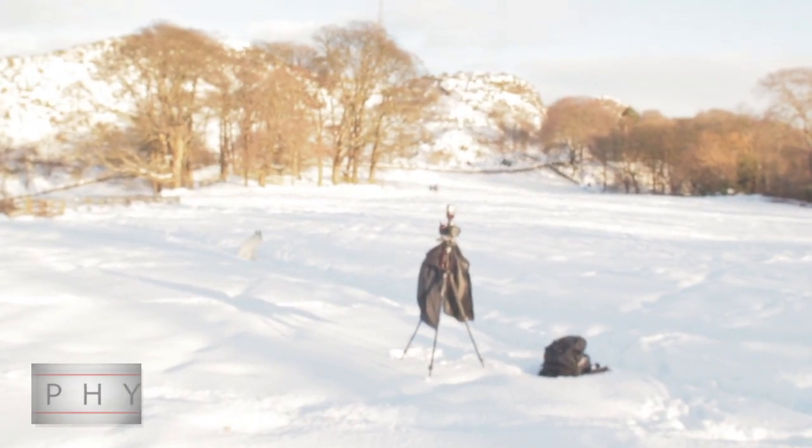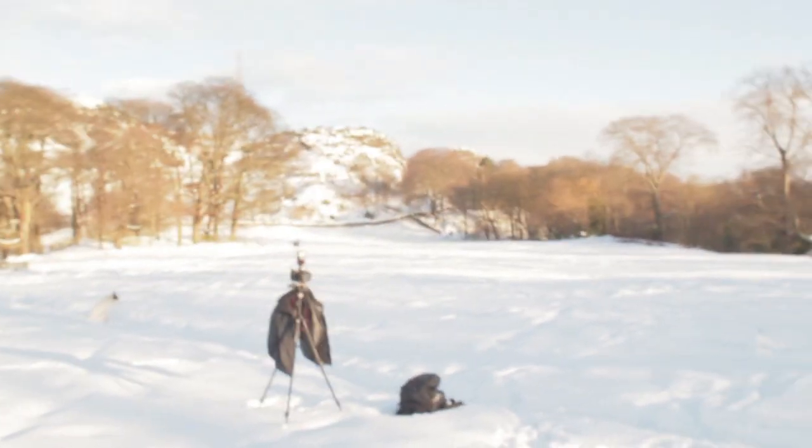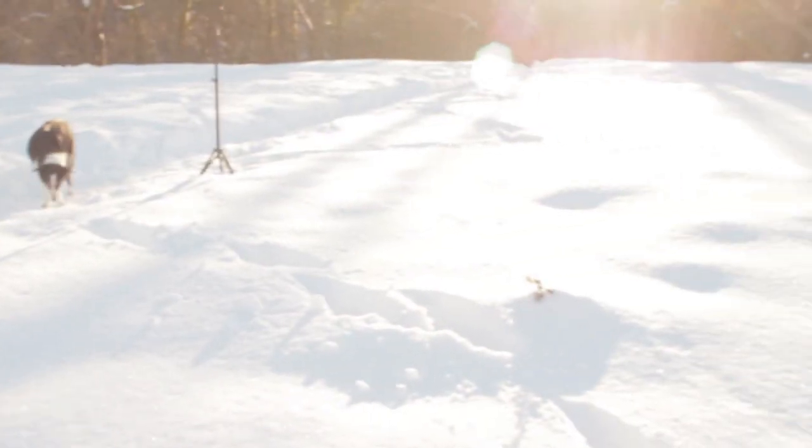I've got the camera set up on manual everything — manual shutter speed. And I've pre-focused it so it's just about on that little plant there. And I'll go and run into position.